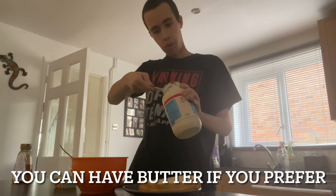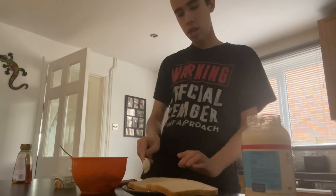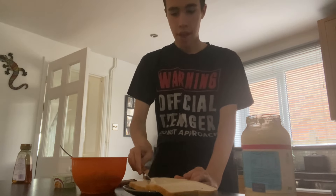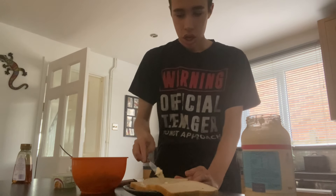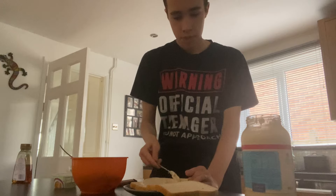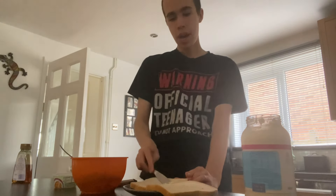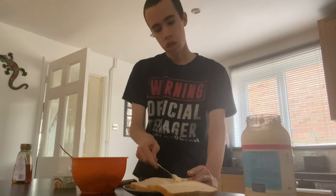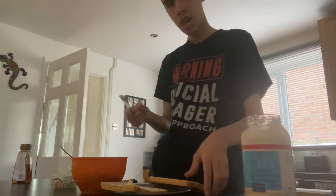What you do is get the knife, grab the mayonnaise, and spread the mayonnaise on the bread. Then put it on the other slice of bread that you have for your tuna sandwich.